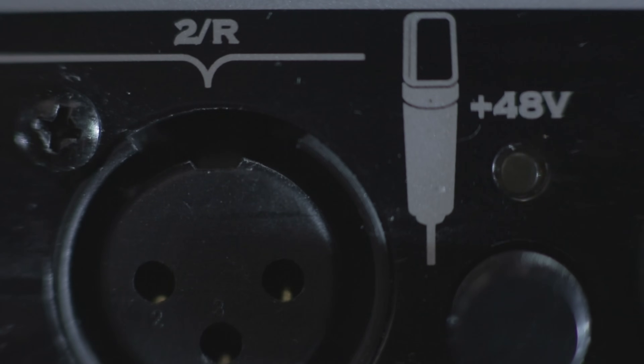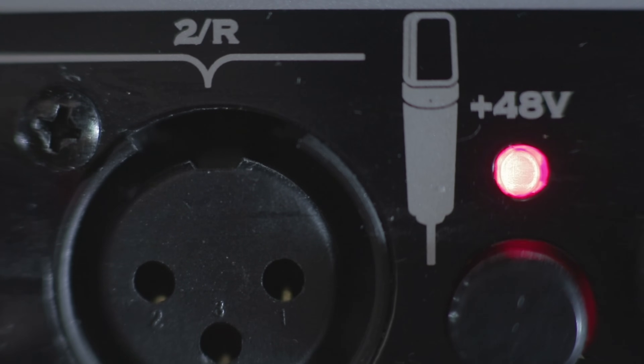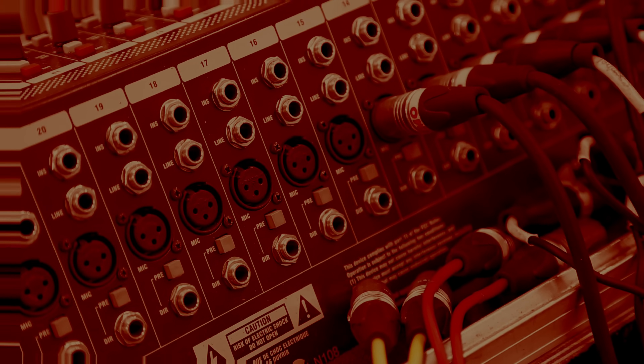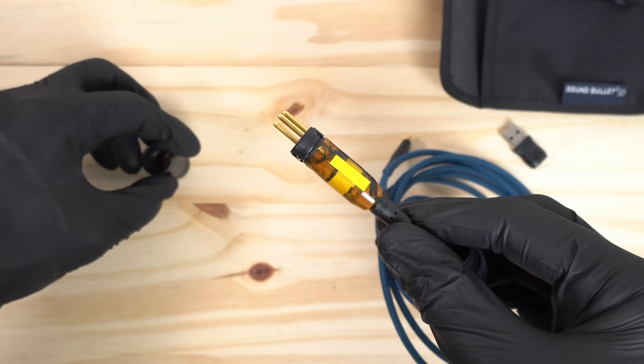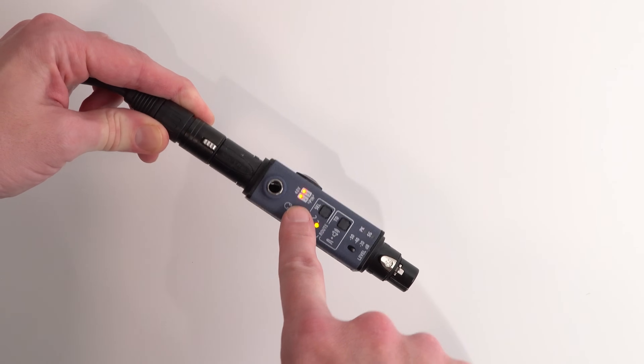As transformers also block DC power from passing, they do a great job protecting the host USB device from any phantom power you might connect to inadvertently on a stage box or a mixer. Of course, you could always test to see if there's phantom power present using your Sound Bullet, but it's nice to have the protection built in.